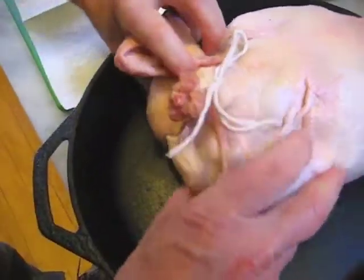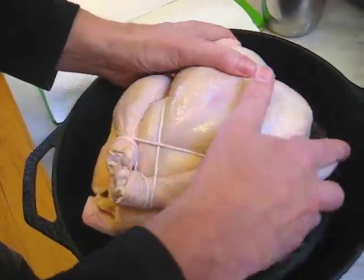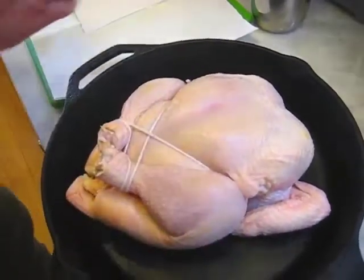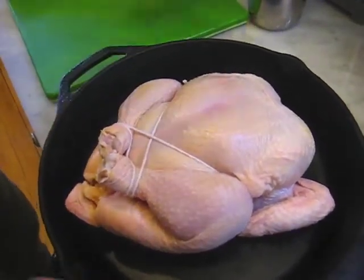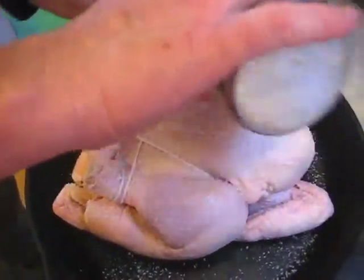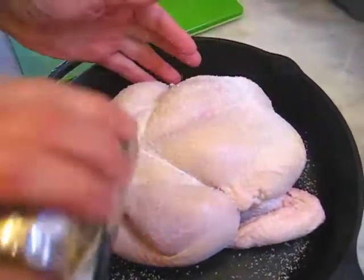Flip it back over. When you're handling raw chicken, you'll want to wash your hands and make sure you wash everything else that you've been using. Now the chicken is trussed — all it needs is kosher salt, coarse salt. Do not be afraid to over-salt. With poultry, it's not possible. This will make for a very nice juice.